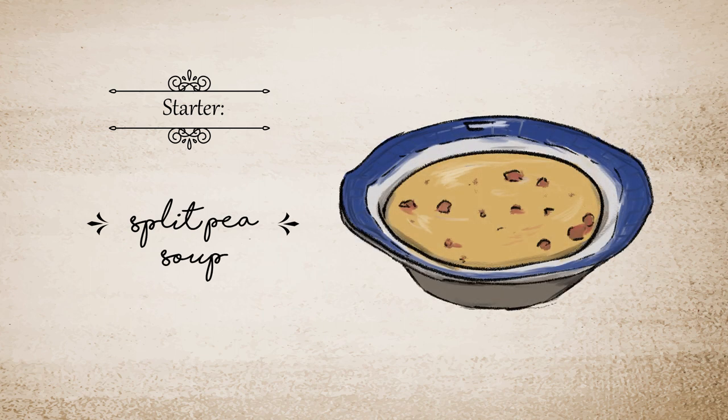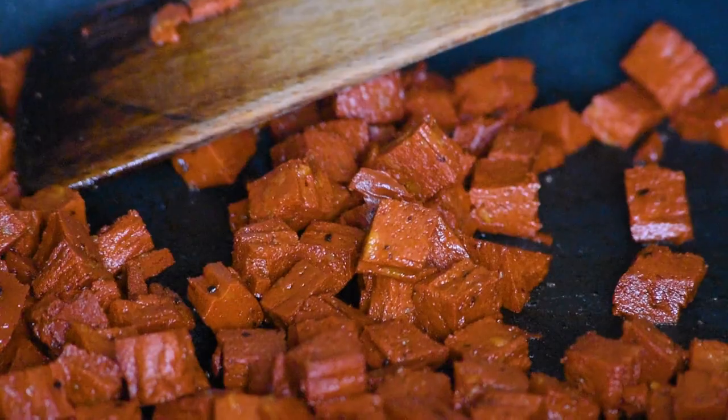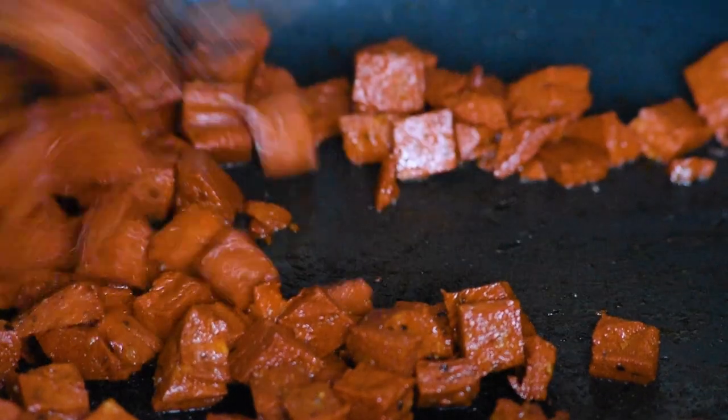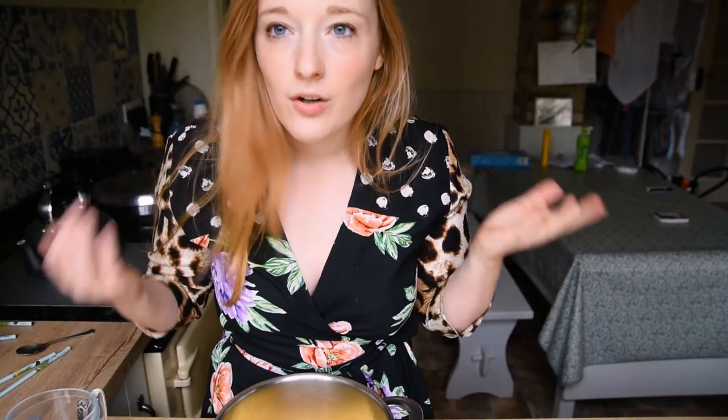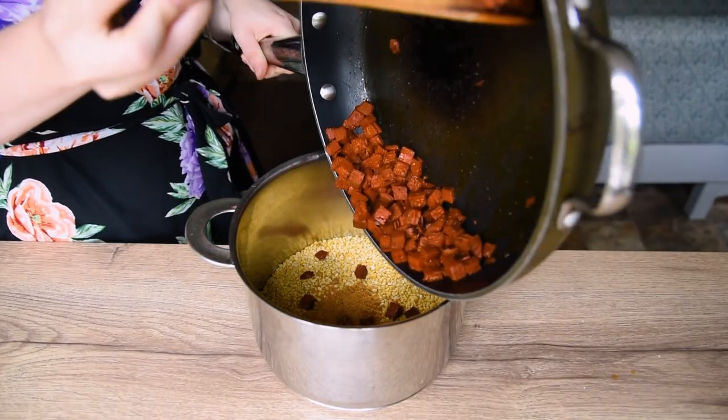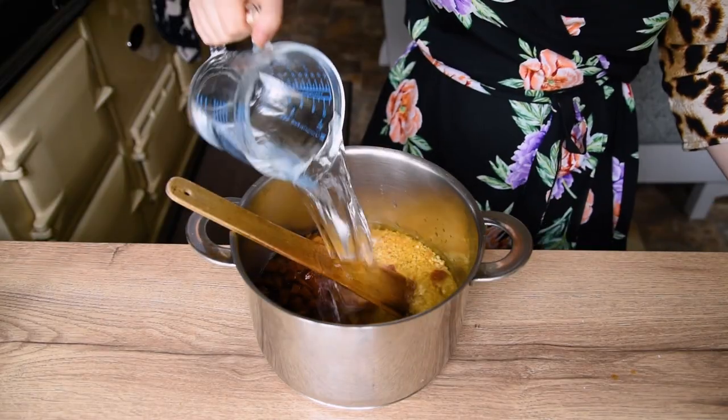So the ingredients for the split pea soup are split peas, stock, bacon, flour. Instead of browning bacon I'm using this fake chorizo because obviously I don't eat bacon, but I'm just going to do the same thing with it and then chuck it in.